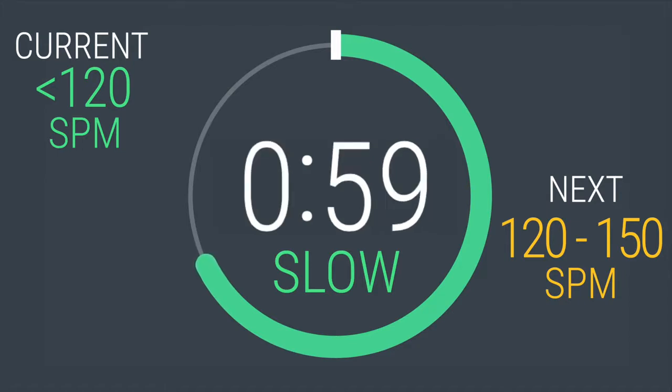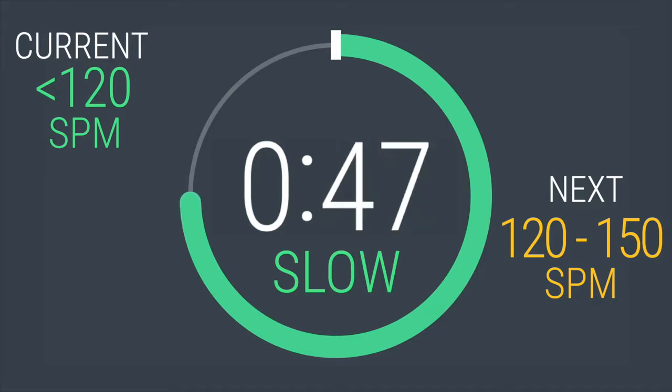We're in the last minute of your warm-up. Right now you're just warming up. Let's try to get used to the movement of the elliptical and keep our strides per minute below 120. You just want to get the blood pumping, getting primed and focused for what's to come.